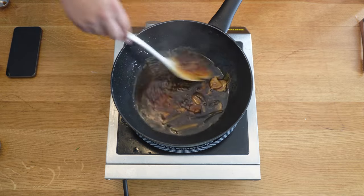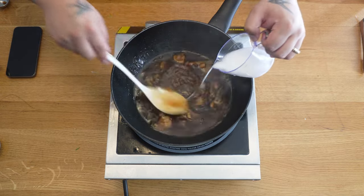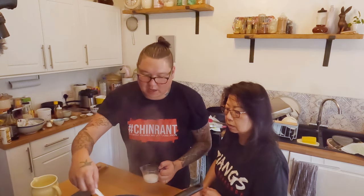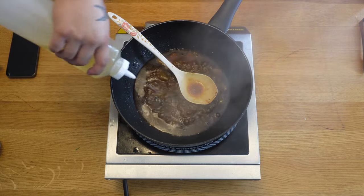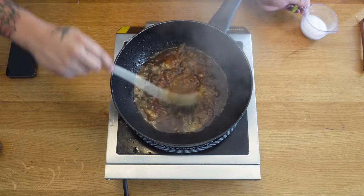The sauce doesn't need any more seasoning. Bring it back to the boil and add potato starch bit by bit until you reach the thickness you're looking for. If you want a glossy look, add a couple of tablespoons of vegetable oil — that's completely optional.